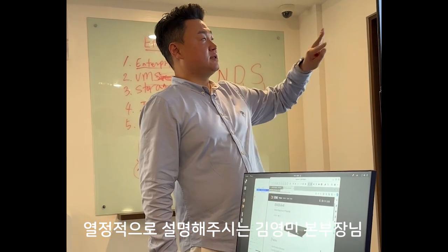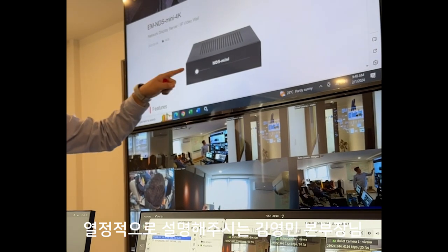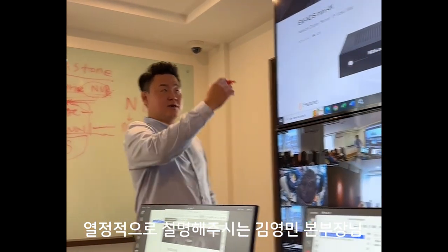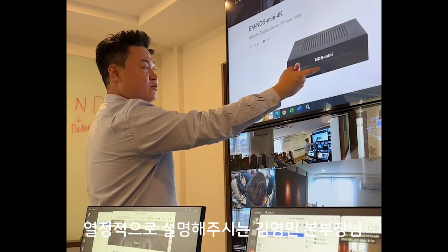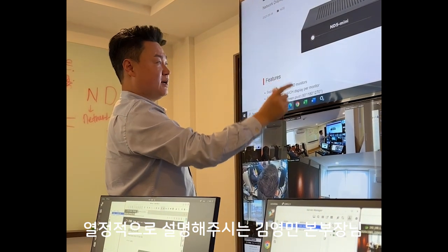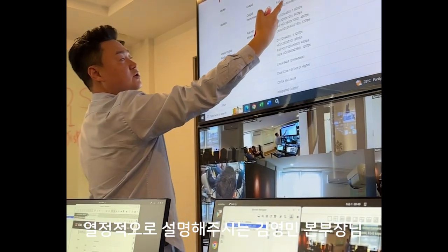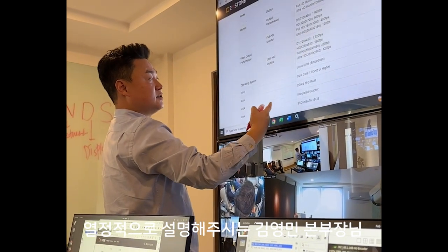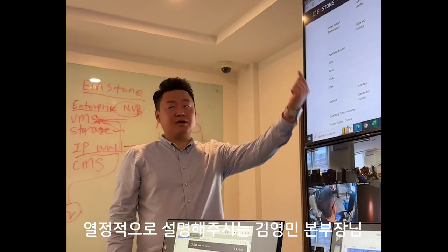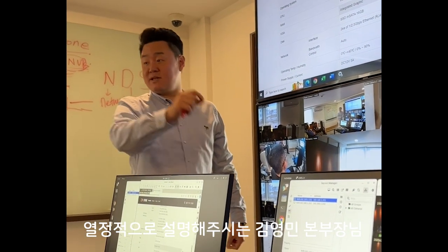We have two models here. This one is for a one-channel monitor. There is a full monitor here, so you can design with this model four pieces. It has one HDMI output and a network cable. HDMI goes into the monitor, and the network cable goes into the same network as our VMS or CMS cameras.